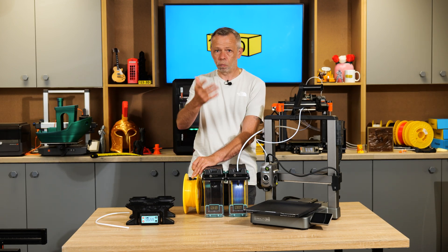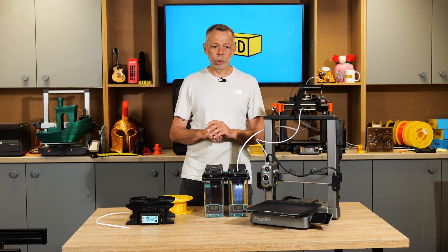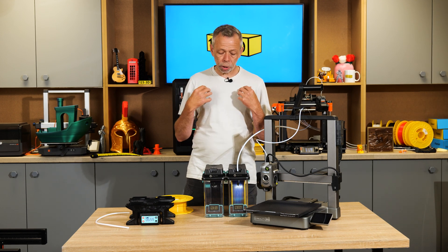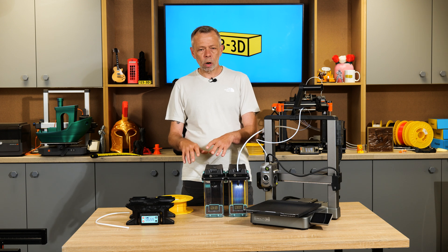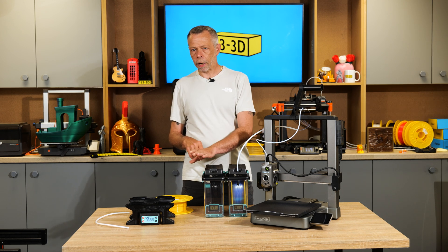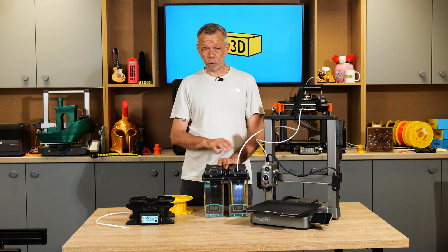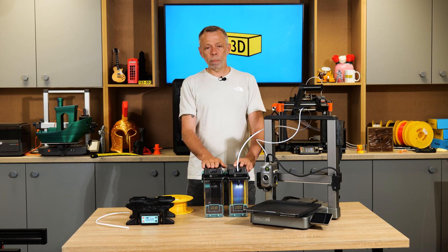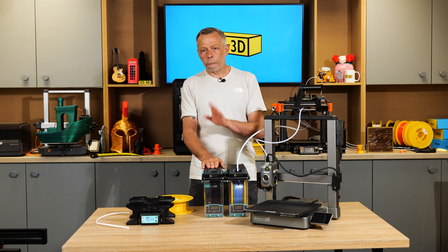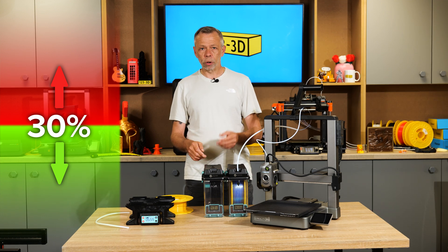When drying filament, regardless of material, I aim for the same humidity range. I see good results with anything below 30% relative humidity — I'm quietly confident the filament will print well. The lower you get it, the better the print quality. With this box I've gotten filament down to 17% which amazed me — better than any other dryer I've used. Anything over 50%? Don't waste print time — get it in the dryer first.